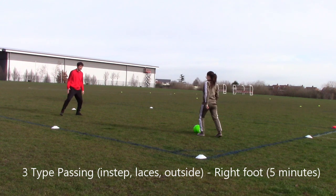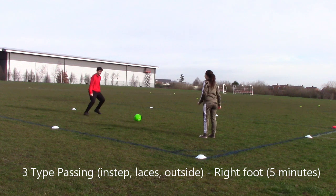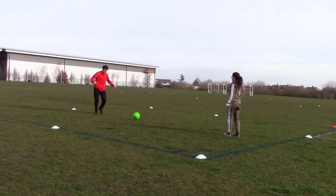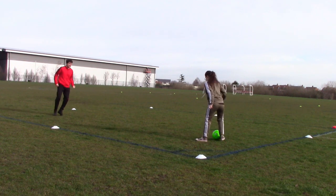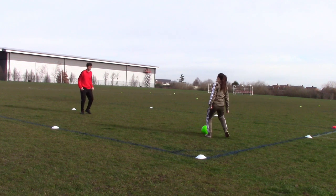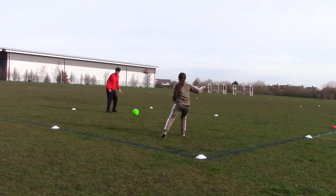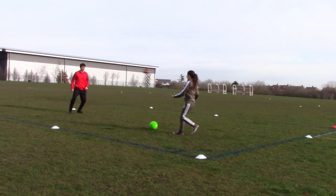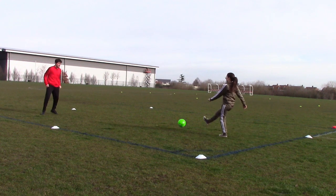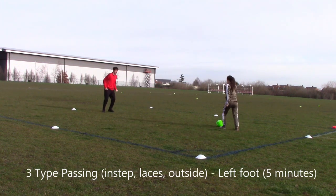Now free-type passing, where we use instep, laces, and outside of the foot. This is very good for your coordination and being able to use different parts of your feet for passing whatever situation you're in. Five minutes on the right foot, then five minutes on the left foot doing the same thing.